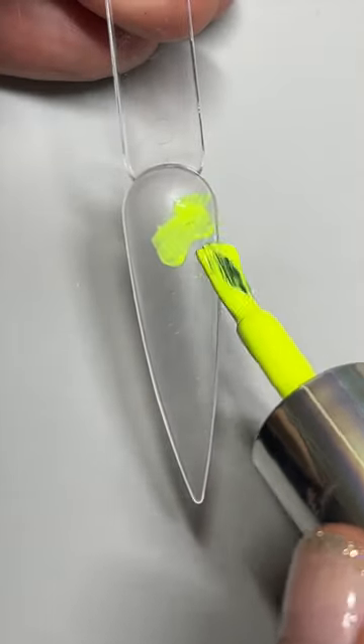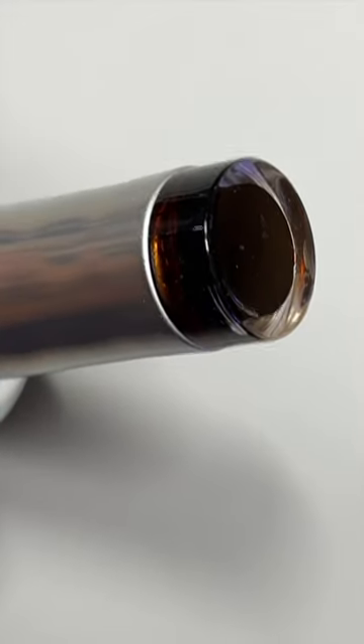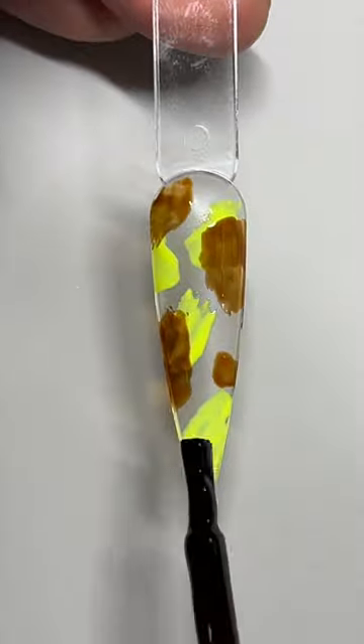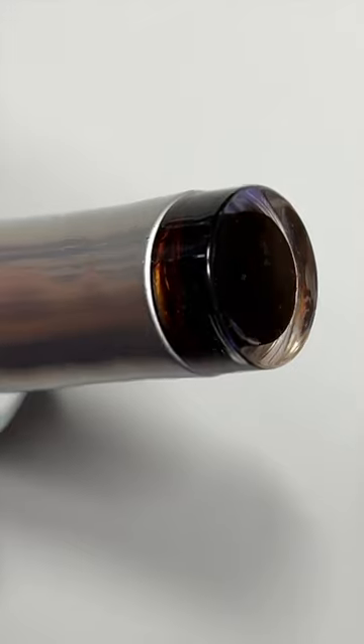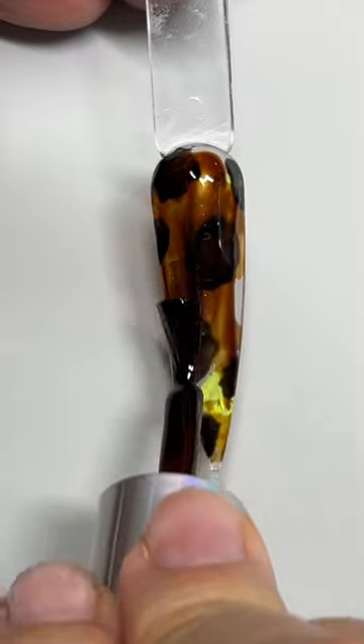So it's finally here — we got an amber color glass gel called Tortoise and I'm so excited. Here you'll see how we create tortoise shell nails. There are a few ways to do it. I love using the neon yellow, the Void, and the Tortoise Shell together — so this is our first method, a little more harsh and bold looking.